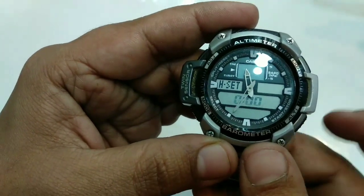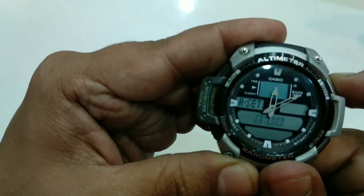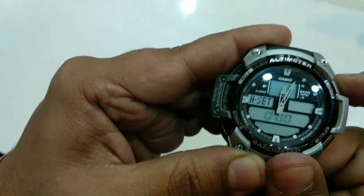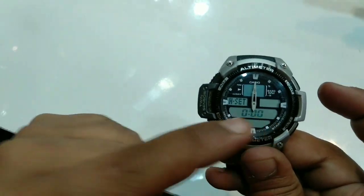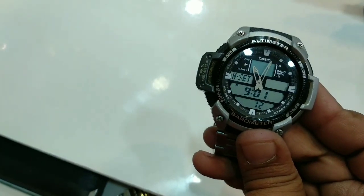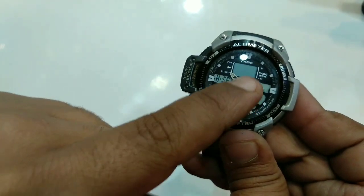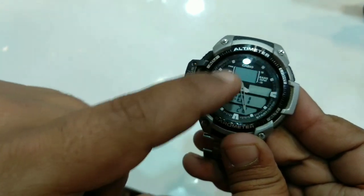These two buttons change the look. If you want to set the handset setting, move both of the needles to 12 — it shows zero zero zero here. After setting, click on the adjust button.